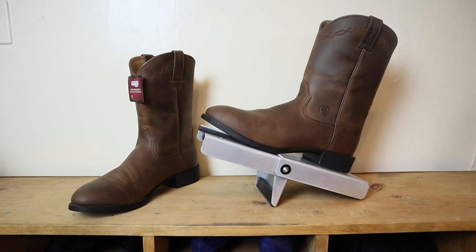Hi friends! Guess what? Today we are checking out another one of Ariat's most popular boots — the Ariat Heritage Roper. Let's get into it!